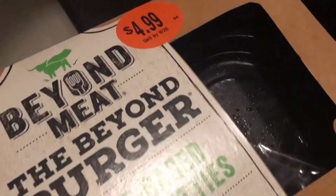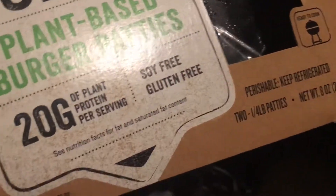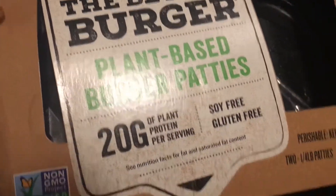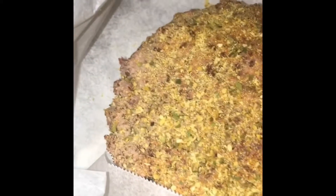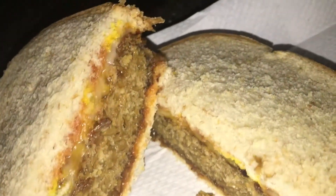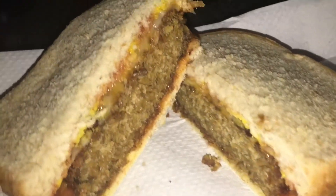Hey guys, so I'm going to be trying out this plant-based burger patty. There was only one left so I decided to try it. I seasoned it up just a little bit for extra flavor, added cheese and let it melt on top of the patty, then added a little ketchup and mustard. And here we are.